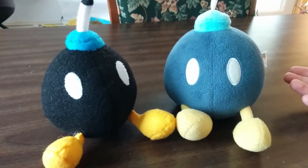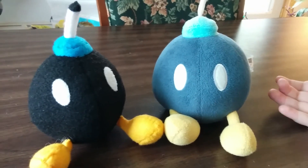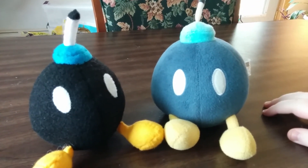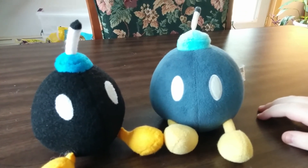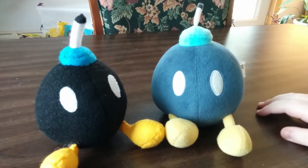Our next Bob-omb in line I'm thinking will be his Grandpa King Bob-omb. I think we'll probably have a bunch of new Bob-ombs that are going to join the family soon. Just give it some time.